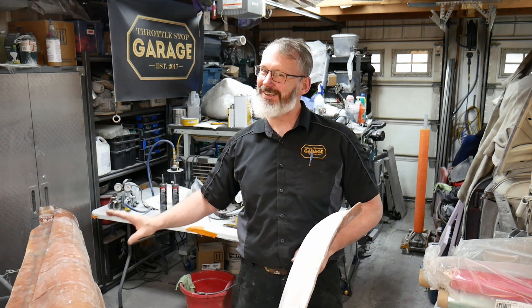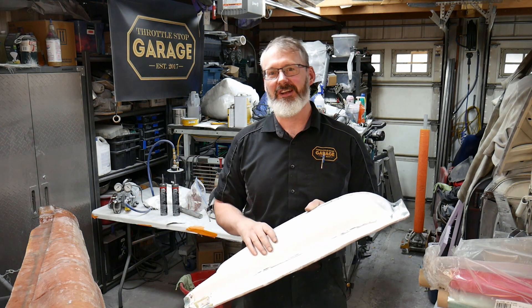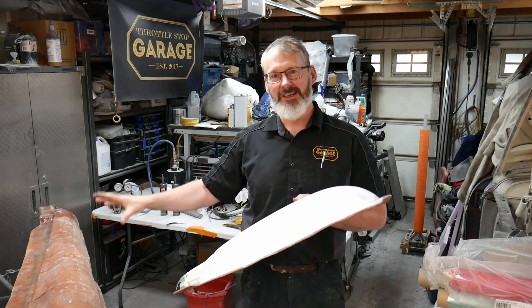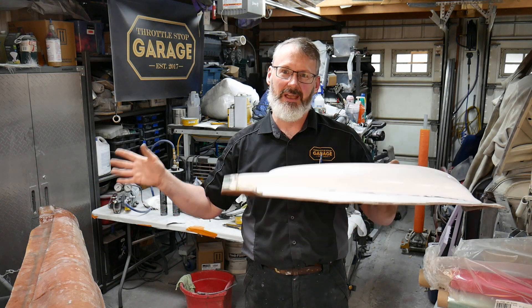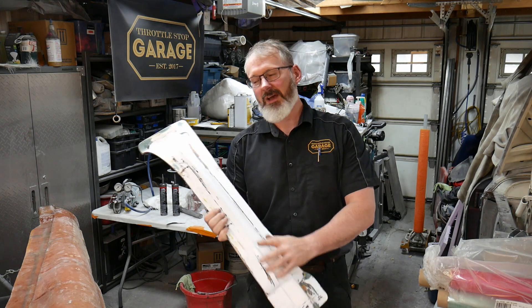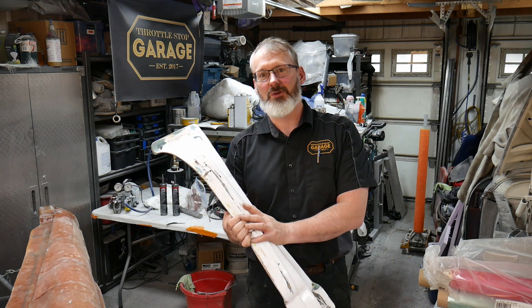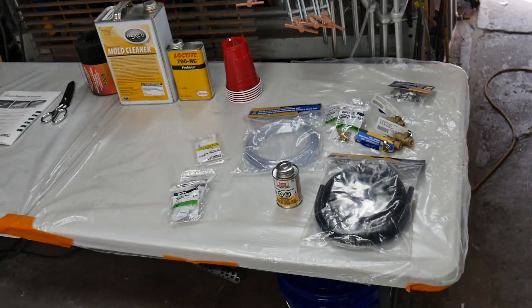I'm still working on the molds for the fenders and I need a little bit of a break. They're driving me crazy. I have to get some external bracing on them and they're still a long way from being done. Just to keep the ball rolling, I'm going to switch it up. I need to get some more learning done before I finish the fenders because I know I'm going to discover things during the infusion process. My molds are already made and I don't want to run into problems, so I'm going to start with these inner fender closing panel parts and we're going to do the infusion on them.